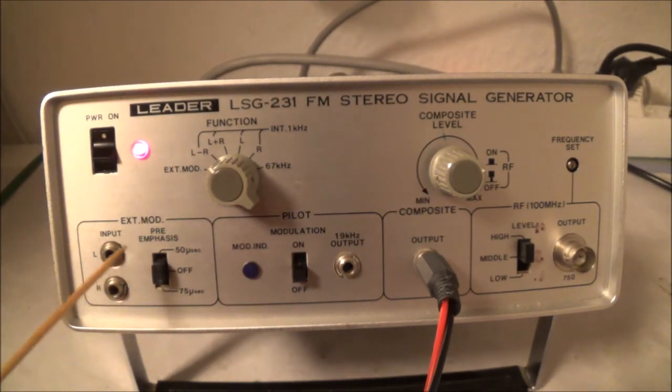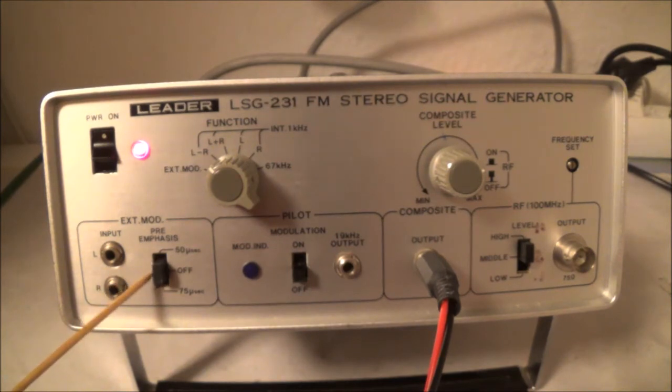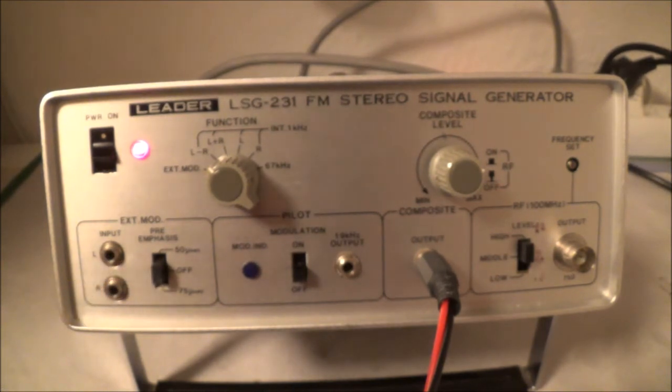If you were to feed in a signal here it wouldn't be pre-emphasized, so once it comes out at the other end at the tuner it's going to be de-emphasized. In that case you could check the de-emphasis circuits of the tuner.